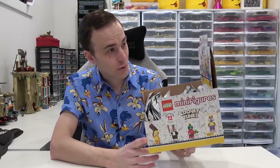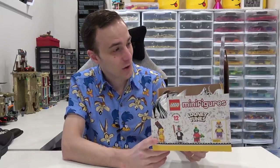I'm rather excited to start this live stream. You can see I've got my Looney Tunes themed shirt on. It's pretty awesome. So we're going to get started. We're going to crack these open and then we'll have a look at all the figs, see what we get and sort of go from there.